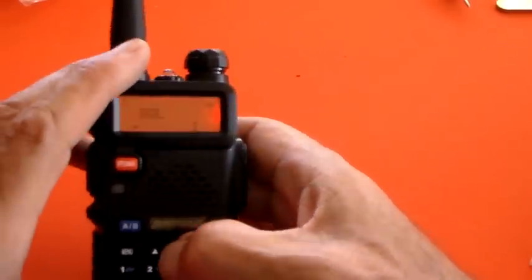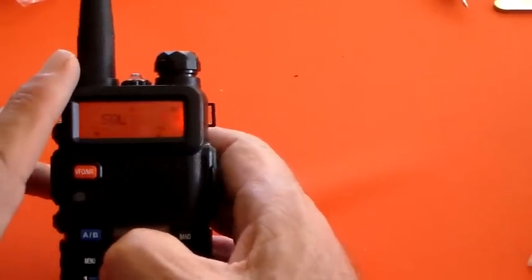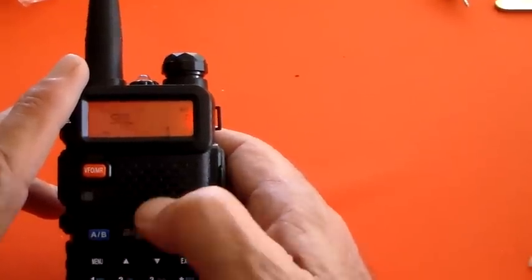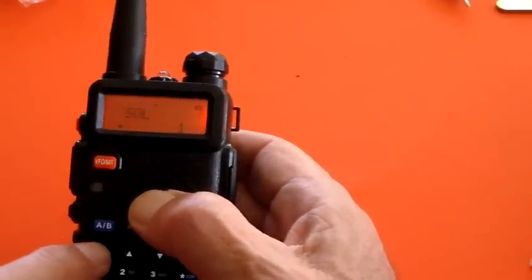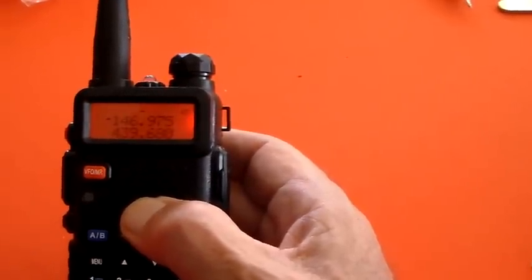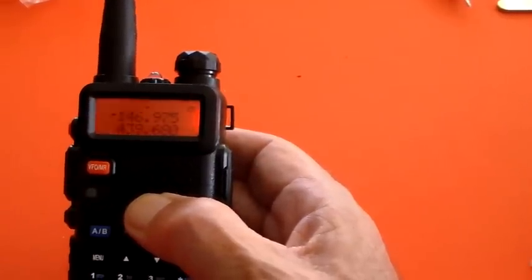At the moment the squelch is set to 1. I can increment it — 2, 3, 4, 5, 6, 7, 8, 9, 0, and back to 1. I'm happy with squelch level 1, because level 1 means the squelch threshold will open on fairly weak signals, whereas 9 or 0 requires quite a decent strength signal to open it up.